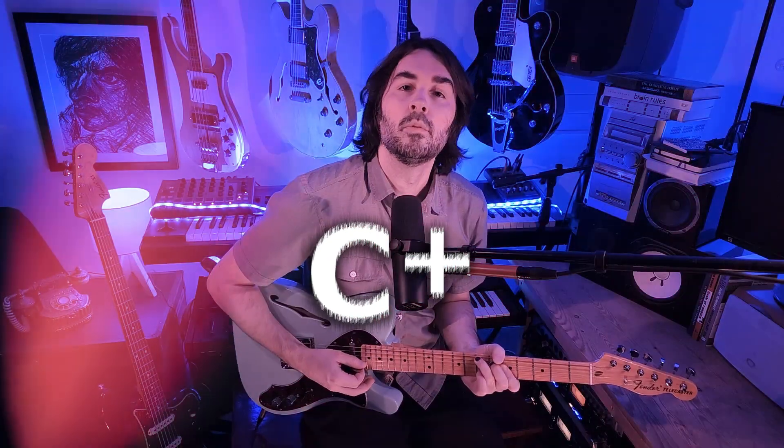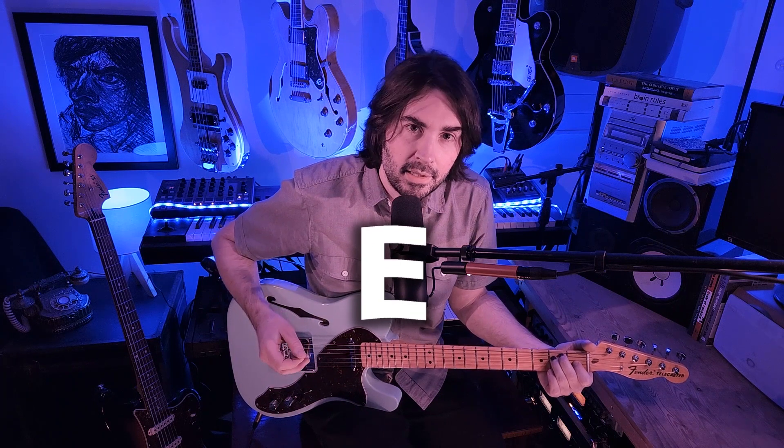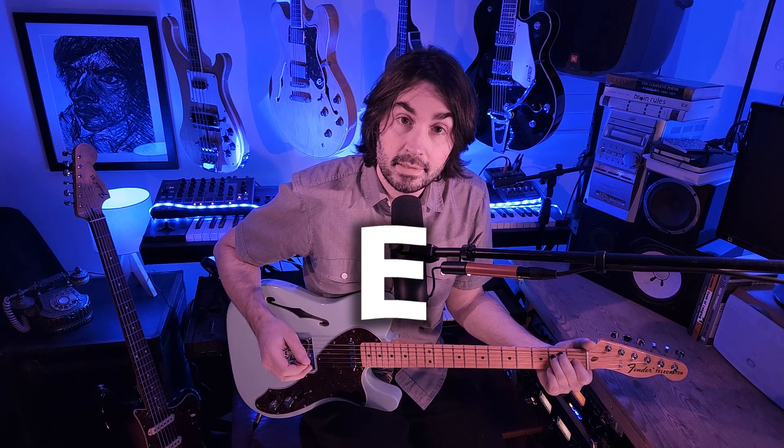Certain modes are really unstable like this, but that's cool and that's part of their charm. Sometimes it's okay to just follow your desire for a nice, cozy, warm resolution — sometimes you just gotta do what you want. We went through rough terrain, but we ended up in a nice, cozy, warm, fat E major. That's nice.